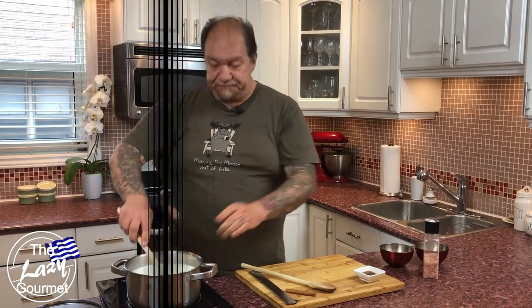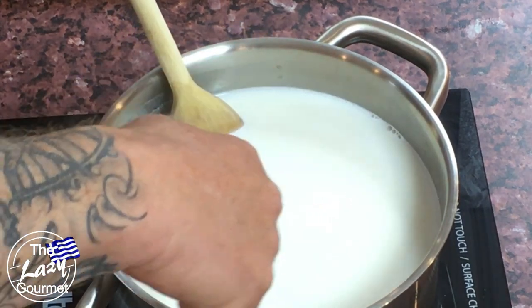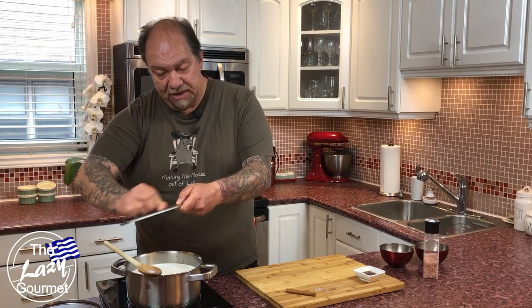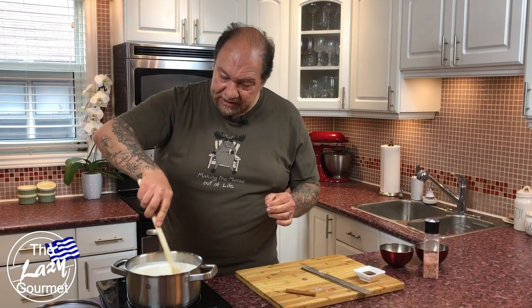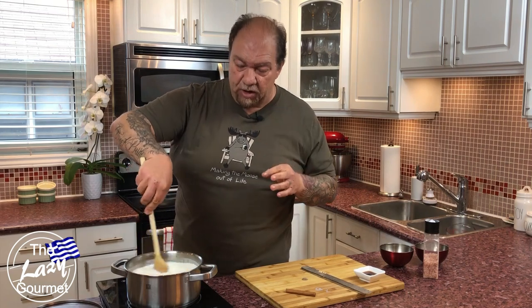Keep stirring until you start seeing small bubbles forming around the rim of the milk and rice mixture. There we have our little bubbles forming around the sides — exactly what we want, things are happening perfectly. Now I'm adding a hint of nutmeg — and I mean a hint, maybe less than an eighth of a teaspoon — just a little kiss, not overpowering. Keep moving and stirring; you don't want this to catch on you.